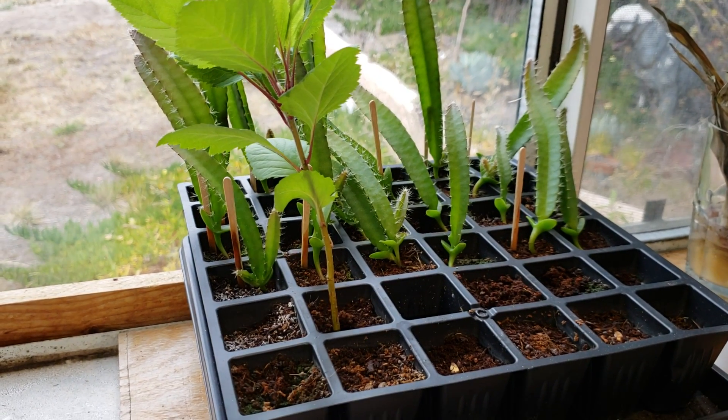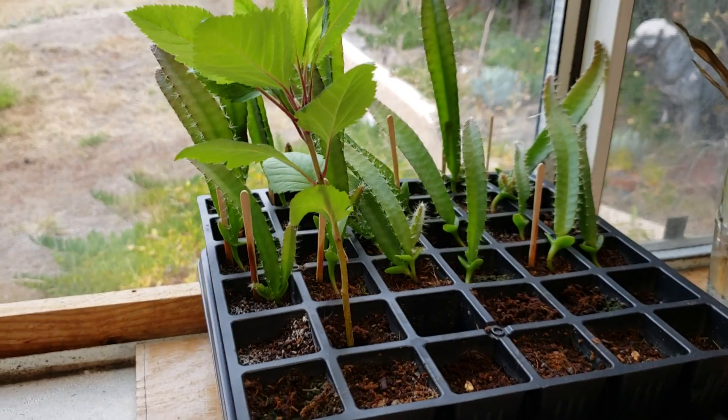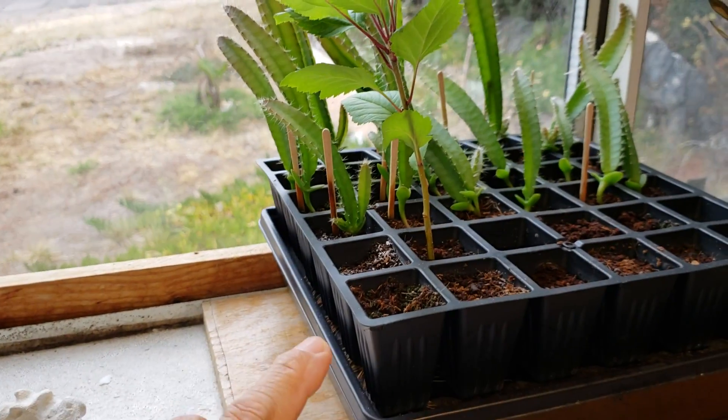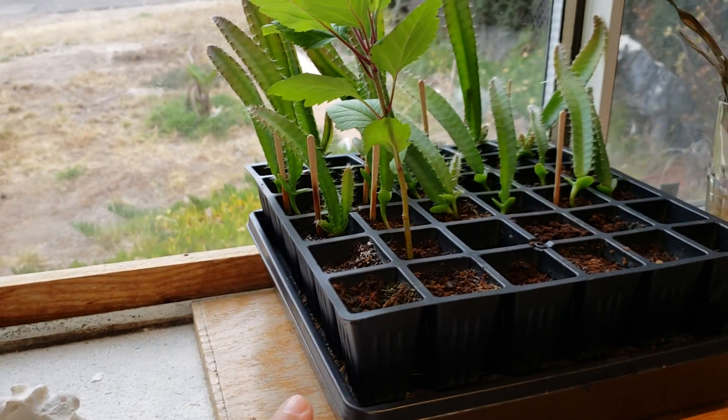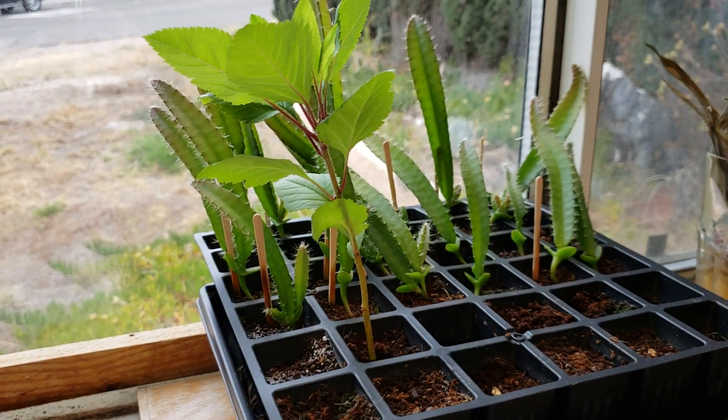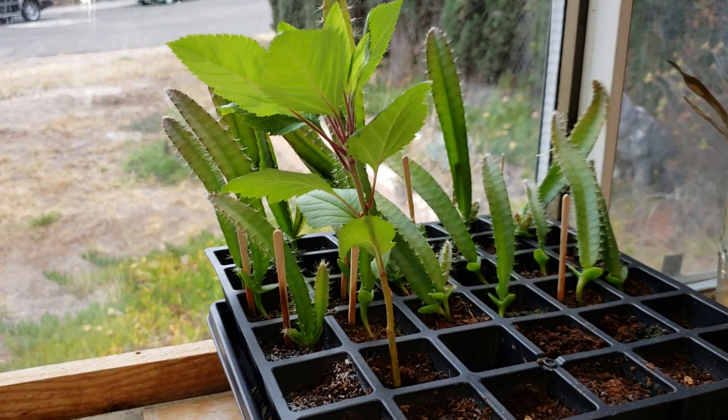Hi, good morning YouTube, Suckboy Mahalo here with another video. This time the question is: when you have a seedling that you started from a seed starting system, how will you know when your seedling is ready for transplant?